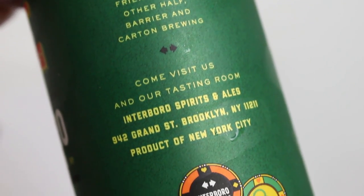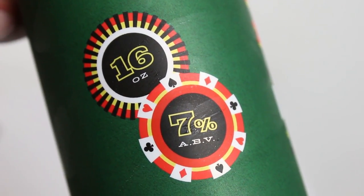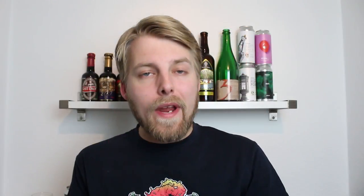This is the Carton, Interboro, Other Half, Barrier Re-Raise IPA at 7% alcohol. It's an IPA series based on raising the stakes and gambling, which is a cool idea for a collaboration series. The base beer was called Bet, brewed by Barrier. Then Carton took it and added 50% wheat malt to call it Raise, and then they made Re-Raise by adding oats. The beer is hopped with Columbus and Citra, and the dry hop is Citra, Cashmere, Idaho 7, and Columbus — very interesting with Columbus as a dry hop as well.